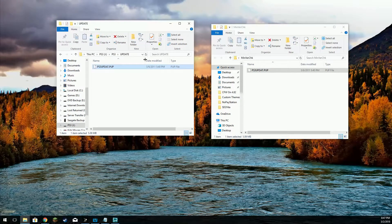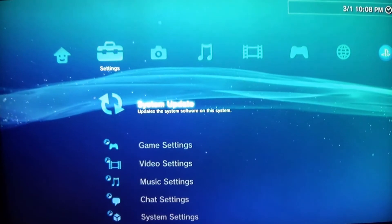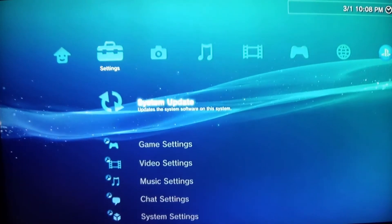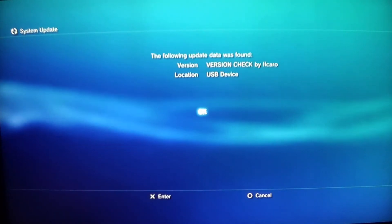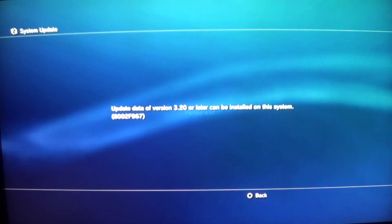Before we continue, the first thing we do is check to make sure our console is compatible. Go ahead and inject your USB drive and we're going to go over to the console. So here we are on our PlayStation 3. I have the USB drive with the minimum version check tool in the rightmost USB port. After you plug that in, go to System Update, then Update via Storage Media. It will scan the version check tool. You'll get an error: 'Update version 3.2 or later cannot be installed on the system.'